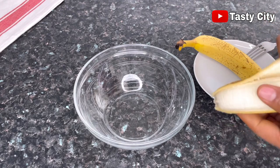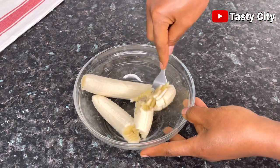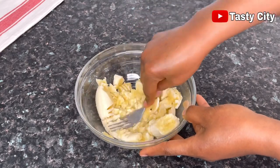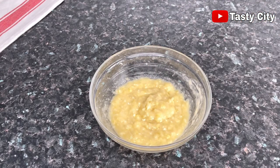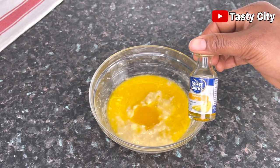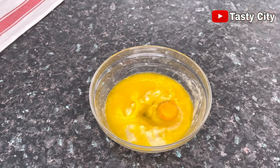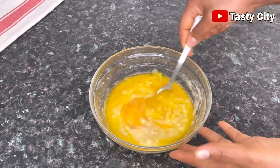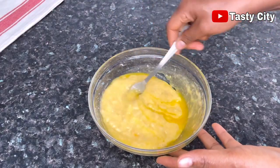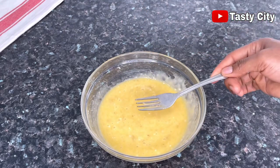Moving over to the next step, I'll go ahead to peel and mash two overripe bananas. It is very important to use bananas that are very ripe — that's where you get the most flavor out of them. Once you're done mashing the bananas, go ahead and add two tablespoons of melted unsalted margarine — you can also use butter if that's what you have — and add in two teaspoons of banana flavor or one tablespoon of banana flavor. Next, crack in one medium egg and give it a good mix to combine.